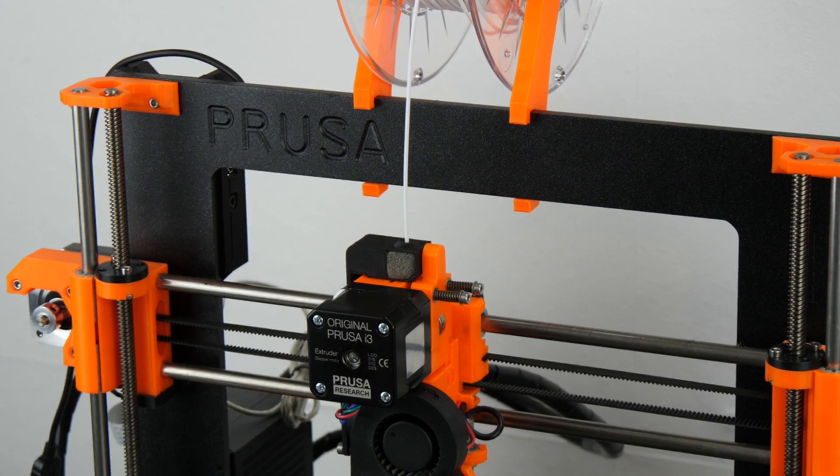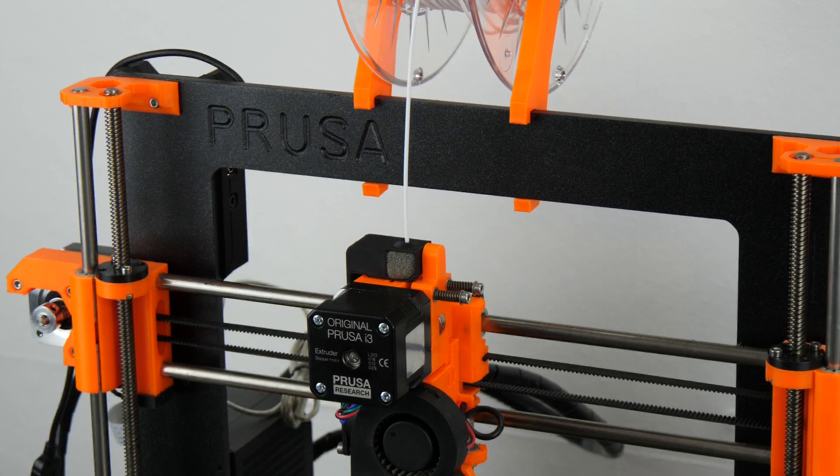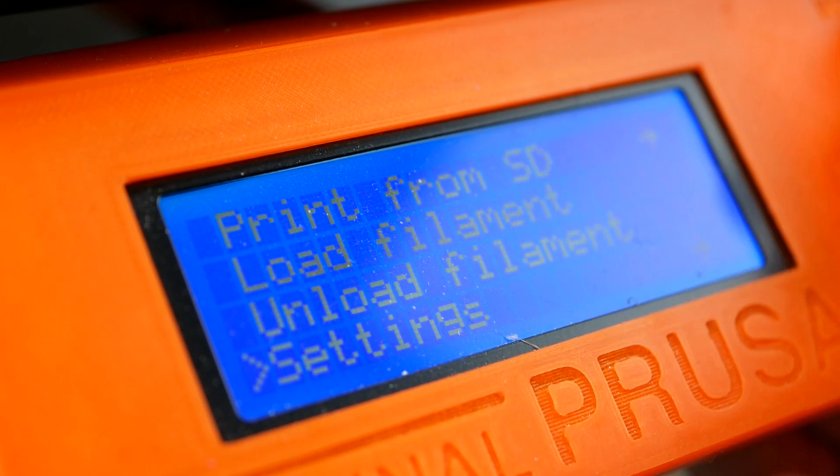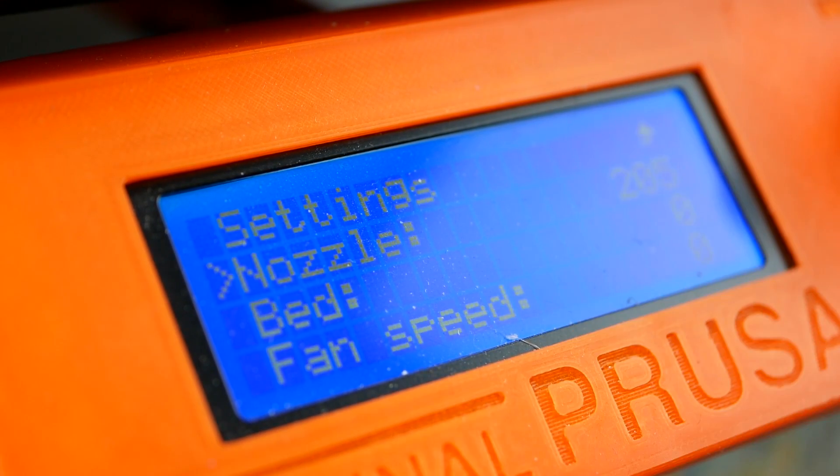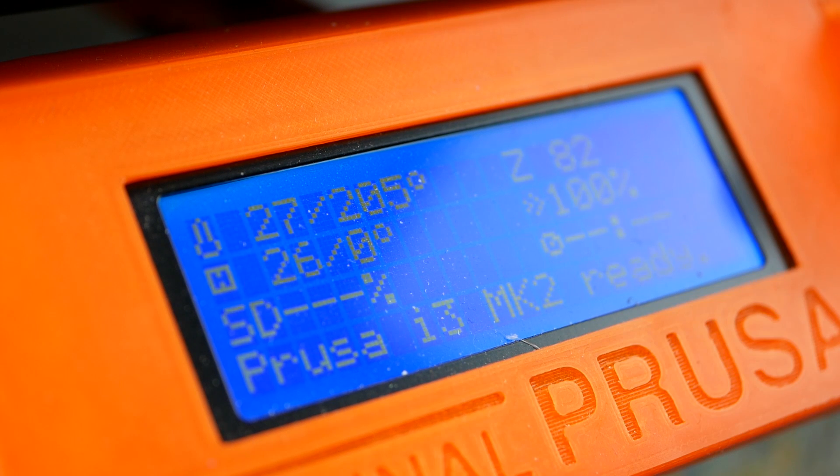After the nozzle was cooled down I performed another cold pull, which is the method I usually use when I change my filaments because it helps me getting rid of old filament residues as efficiently as possible. For PLA and an original Prusa i3, you start by heating up the nozzle.